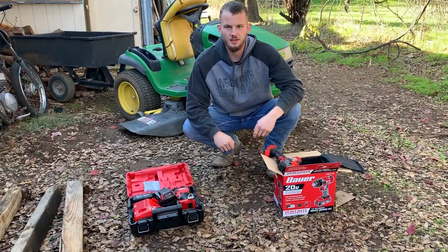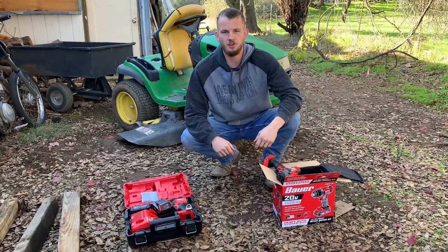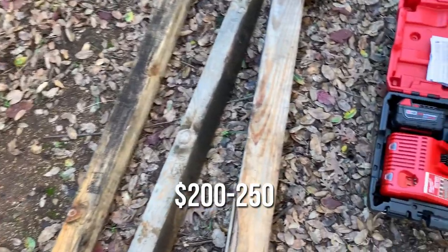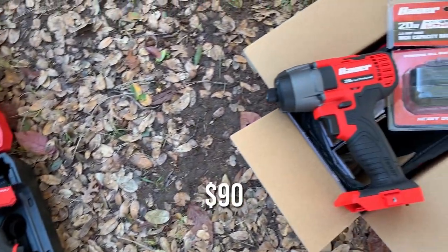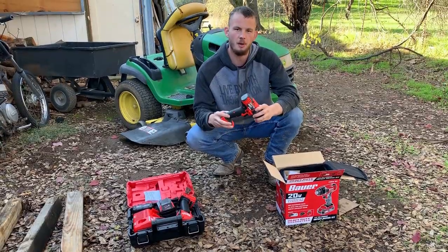Welcome back to Airborne Productions. Today we're going to do a comparison of a couple different impact drivers. Over here we have the Milwaukee Fuel 18-volt brushless impact driver, and right here we have the Bauer brand 20-volt impact driver, also quarter-inch. This one's sold by Harbor Freight.